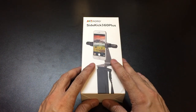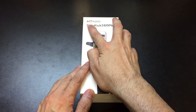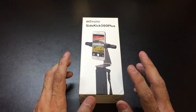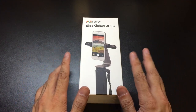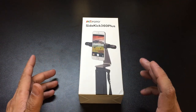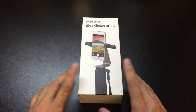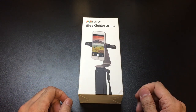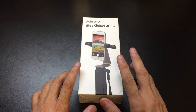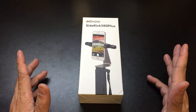I was at my local Apple Store today and I saw this. This is the Sidekick 360 Plus by a company called Mi Photo. Basically, what this is, it's a pretty sturdy cell phone mount for your tripod. I want to start off by saying that this is $40 at the Apple Store. I know that's a little bit more than what the majority of people would expect to pay for something like this, but if you do use your phone to record your videos, whether stationary or moving around, this is a great investment to hold your phone very securely.